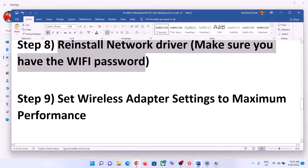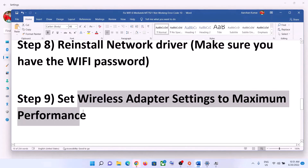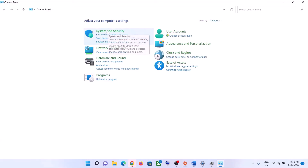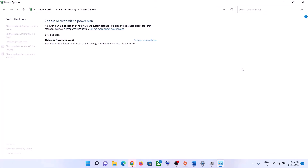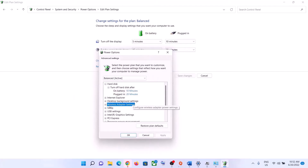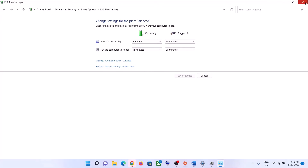The next step is to set wireless adapter settings to maximum performance. Type Control Panel in the Windows search box and open it. Go to System and Security, then Power Options, then Change Plan Settings, then Change Advanced Power Settings. Expand Wireless Adapter Settings, then expand Power Saving Mode, and set both On Battery and Plugged In to Maximum Performance. Click Apply, then OK, and try to connect to your Wi-Fi.